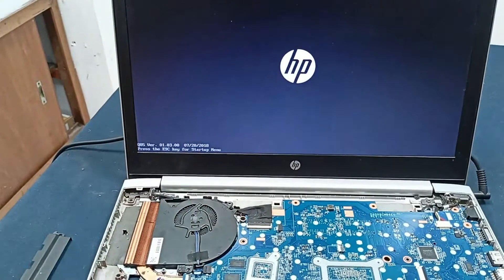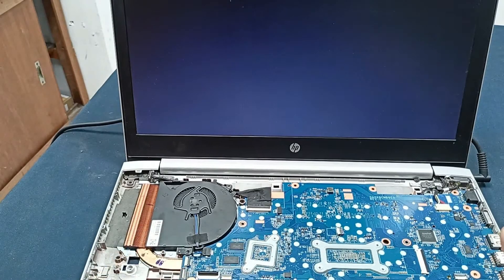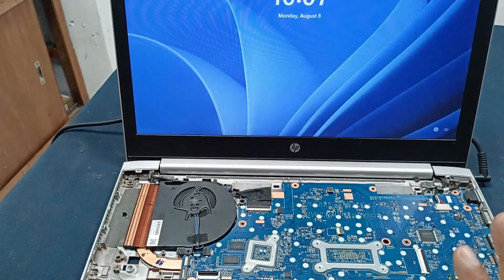Windows is starting — the problem is solved! If you get this type of problem, just remove the BIOS CMOS battery and then reinstall it.